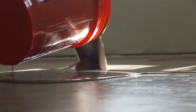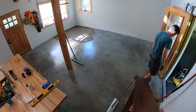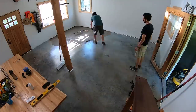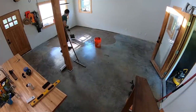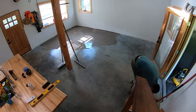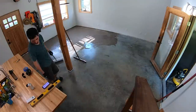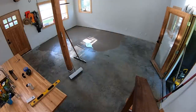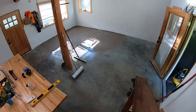This was my first pour and the first time I'd ever used self-leveling compound. I had watched a lot of videos and thought I was pretty prepared, but this material is really hard to work with — it's really sensitive to heat and temperature. If it's really hot outside, the bags need to be in a shaded area and you have to use cold water. We didn't do either of those things; the bags were sitting in the sun all day and the temperature was in the 90s, so the compound started setting up and became unworkable before it could flow out evenly.